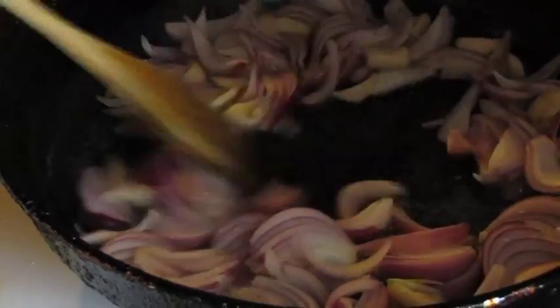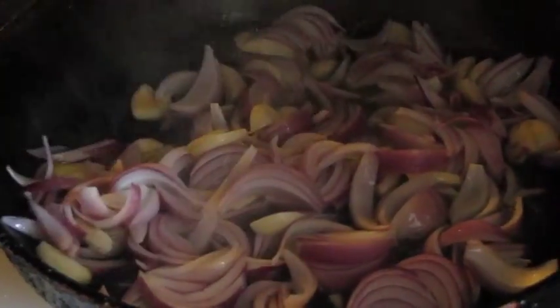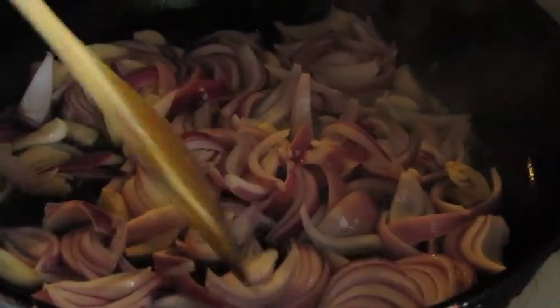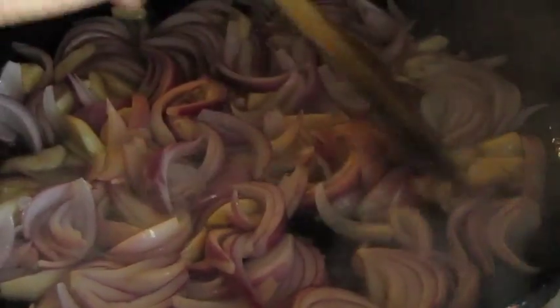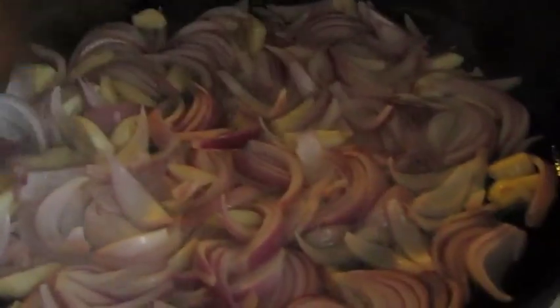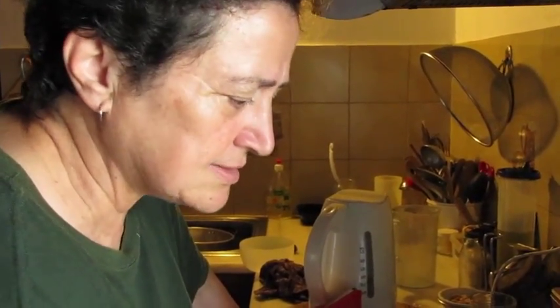I'll just sauté that a little bit. Basically you put everything in together — you don't add water, or if you do, just a very small amount. It's best to have it on a low heat so that it just cooks gently, and all the juices come out of the veggies and it all just becomes one — all the flavors combine really beautifully.